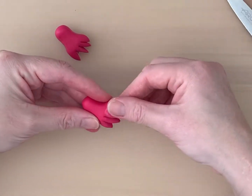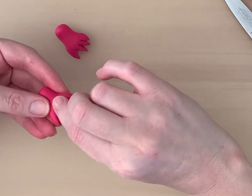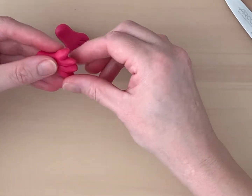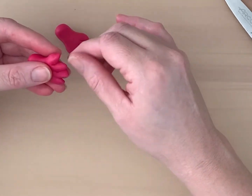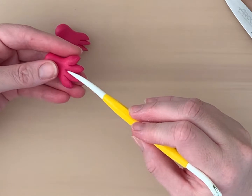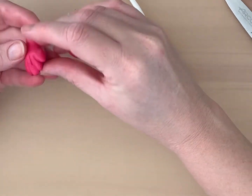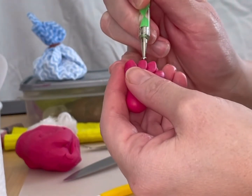Using a bit of vegetable fat on your fingertips, roll the toes or claws to smooth out the cutting seams. Use a small ball tool to press holes in the tips of each toe.